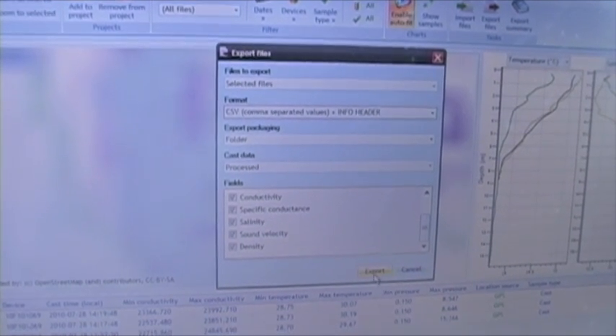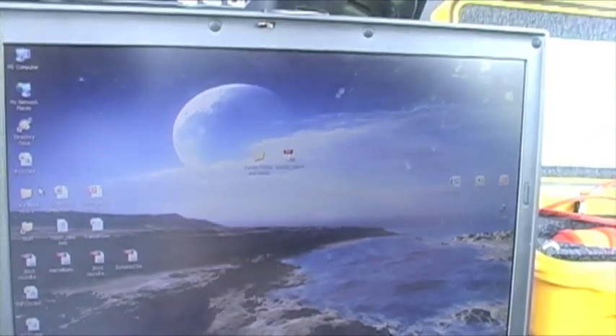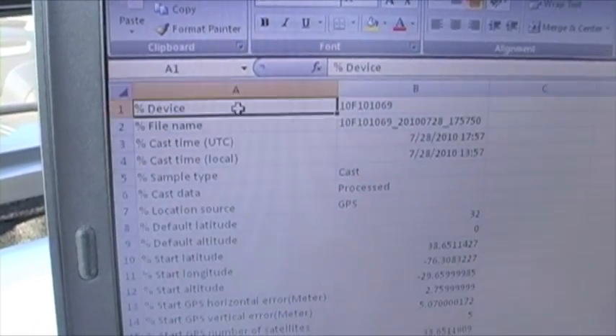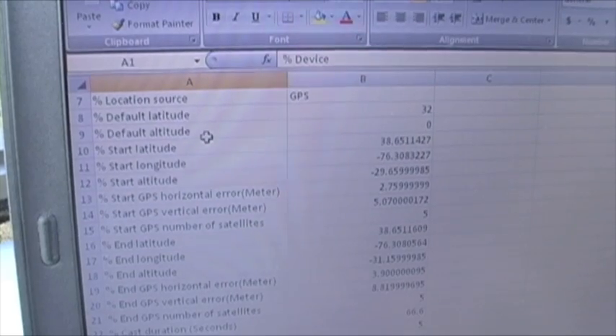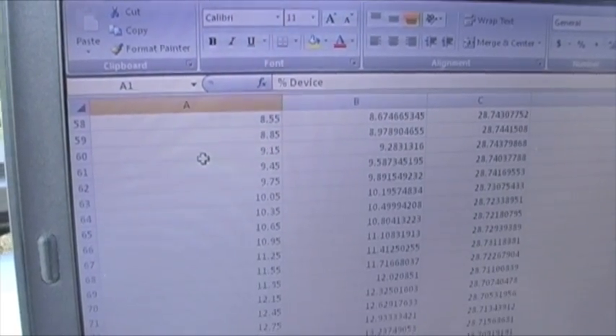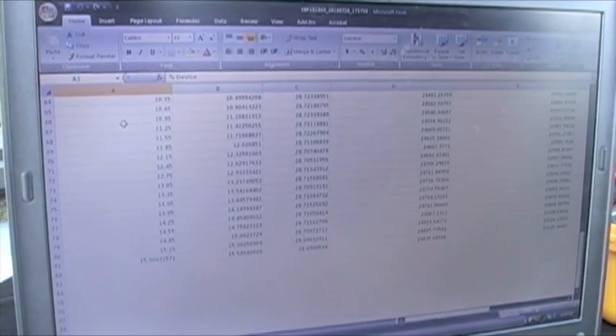We'll just export that out to the desktop, and that's going to open natively in Excel because it's a CSV file. If I minimize this and come over to the file I've just created — I have a variety of information in the header: the device name, the date of the cast, the default latitude, the starting coordinates, the ending coordinates. And there you can see all of the profile data as the Castaway goes down to the bottom. This export was only the down cast — you can also export the up cast only, or the down and the up cast. It's a really simple unit and everything you have is right here in this one yellow box.